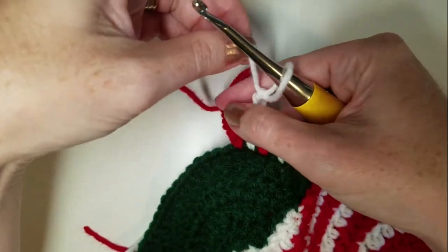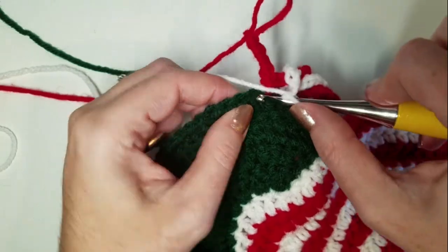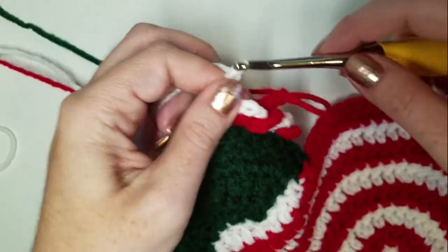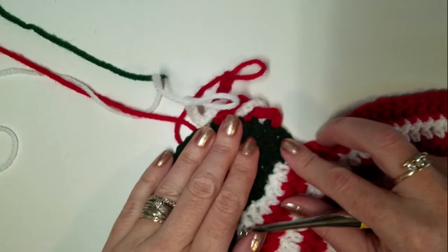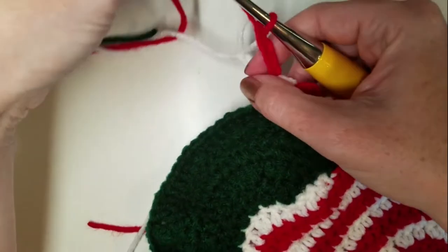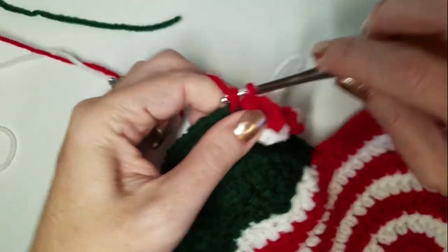Switch to white. Move it in front of the red, SC in the next stitch, five chains, and drop your loop. So as you can see, we're just going to keep doing that in that order until we have our nice candy cane or twisted chain border.